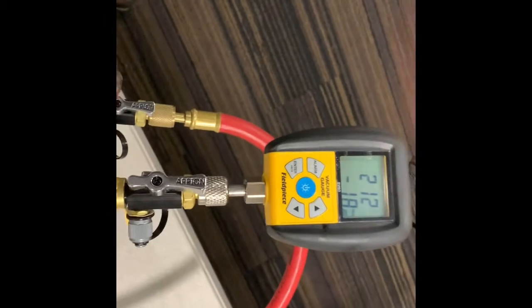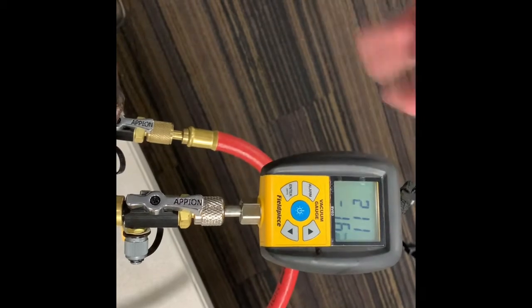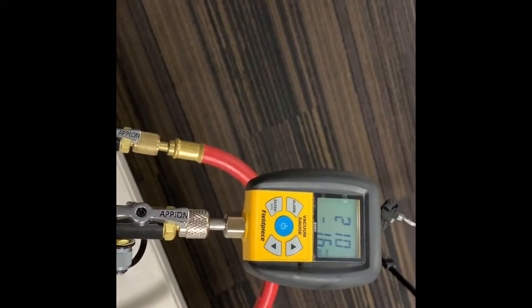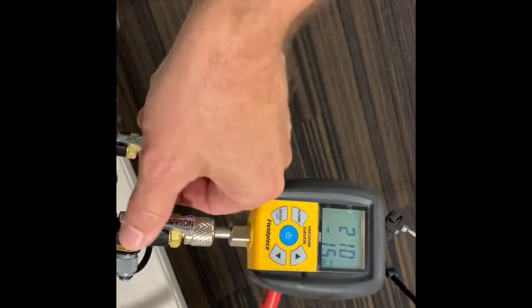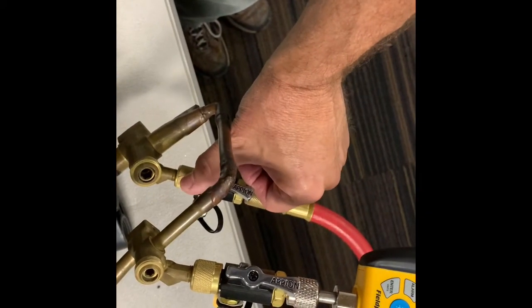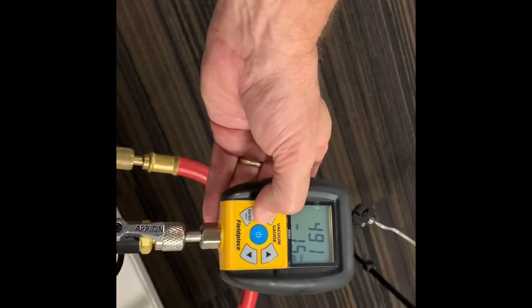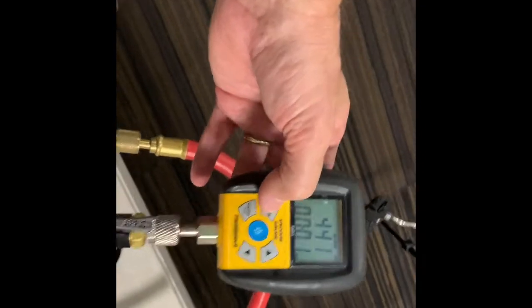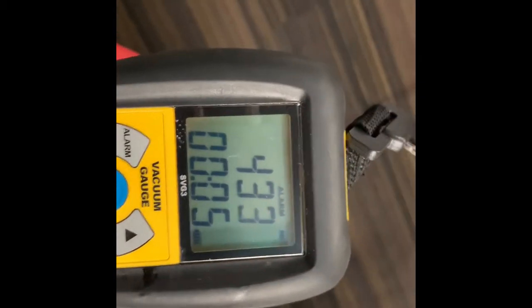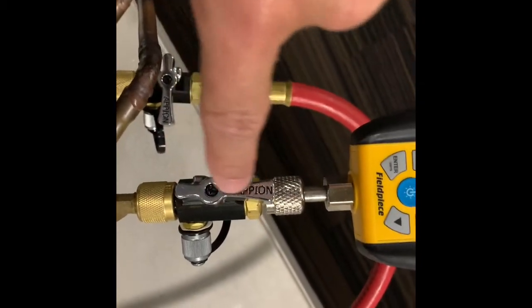So what we're going to do now is we're down to 200 microns. That's below 250, I'm happy with it. So here's what I'm going to do — I'm going to go ahead and isolate the vacuum source, turn my alarm on, and it is on alarm high. It's got a timer there. I'm leaving this open.